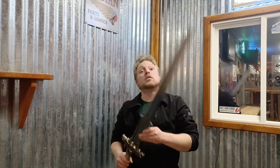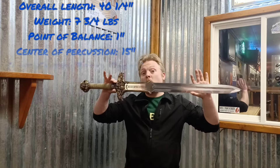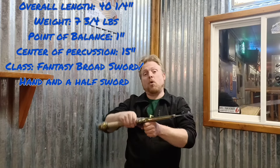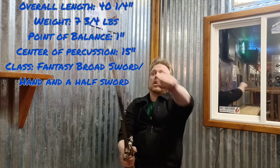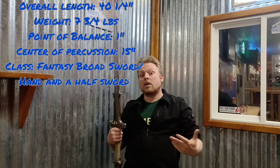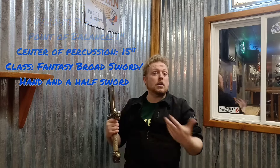Let's look at the overall statistics of the sword. This is a fantasy sword, and I will give the most detailed stats of the sword in its hilt. Its overall length is 40 and one quarter inches. It has a weight of seven and three quarters pounds, and a point of balance at right about one inch from the hilt. The center of percussion is right at about 15 inches from the hilt, and the classification would be more of a fantasy broad sword or hand-and-a-half sword.